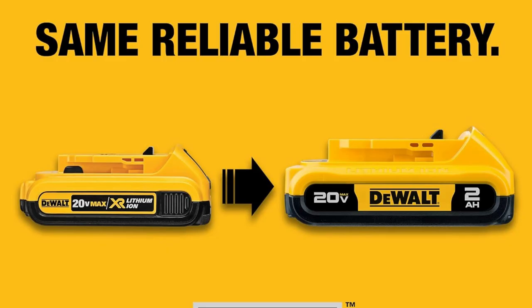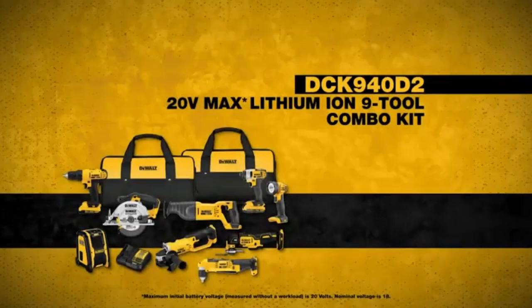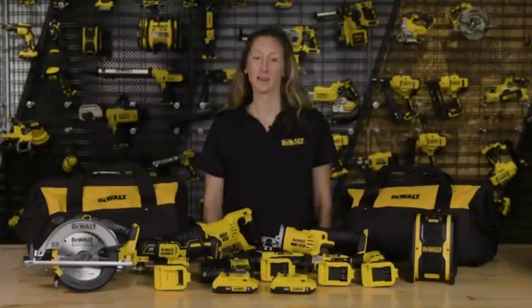Trust me, once you go DeWalt, there's no turning back. Swipe up now and grab yours before they're gone. Don't miss out on making every project a breeze.